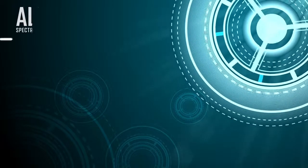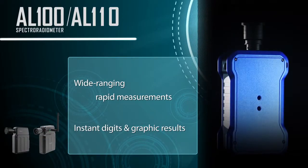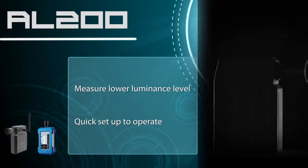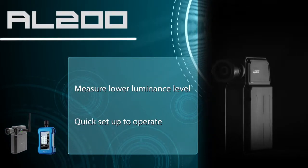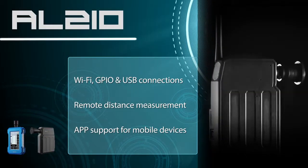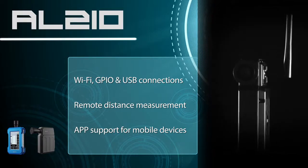The AL-110 can measure a higher range of luminance. For test completion, the AL-200 only needs a USB cable connection. With a simple click on the mobile device, measurement results will be displayed through the AL-210.